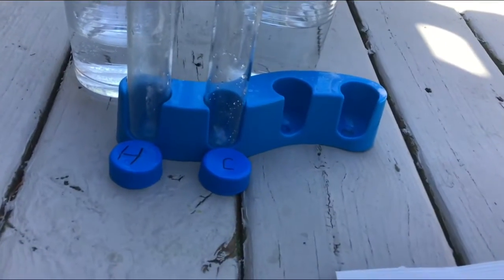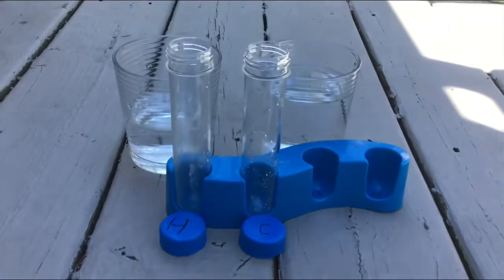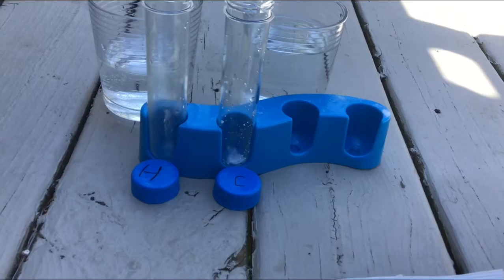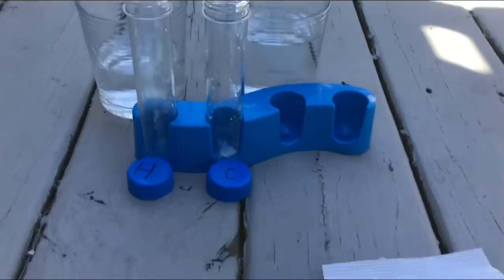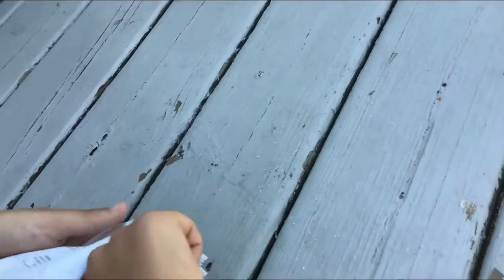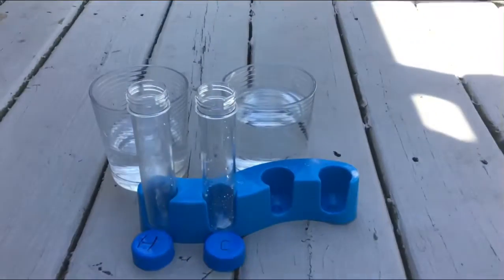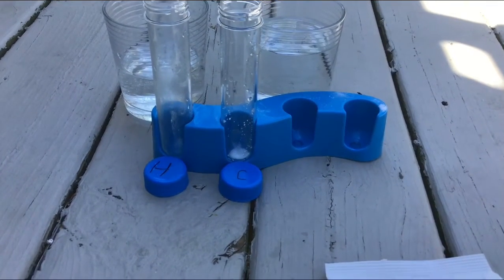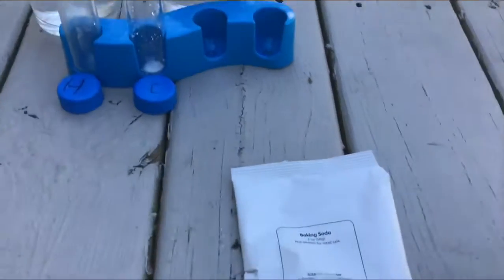We're going to start by adding one scoop into each of these. The more you add, the longer it takes. The bag is hard to get it out.